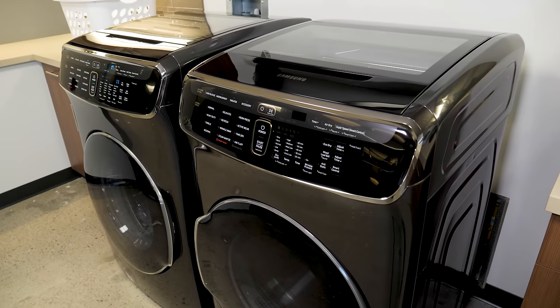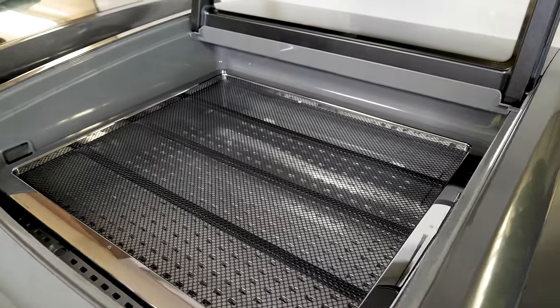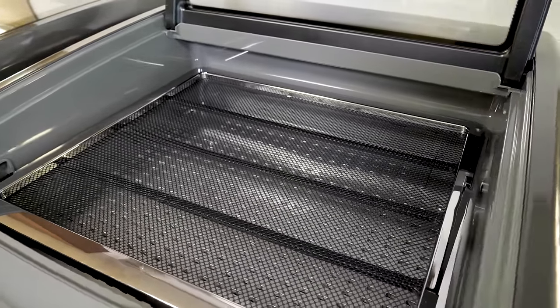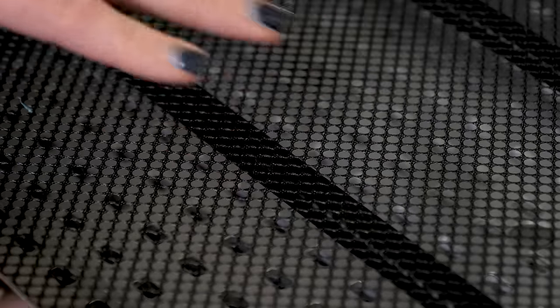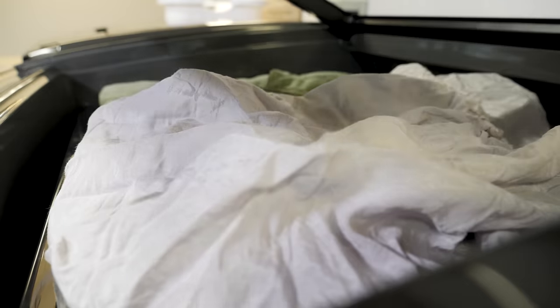The FlexDry is similar to the washer. On top is a delicate dryer where you can place two sweaters or shirts or six undergarments for a heated fan dry. This isn't a tumble dryer — more like a fancy drying rack. It's a great place to lay stuffed animals or that sweater that you don't want to place in the regular tumble dryer below.